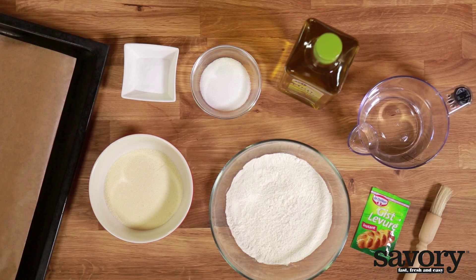Pizza dough is made with white wheat flour, semolina, water, salt, yeast, sugar, and a little bit of olive oil.